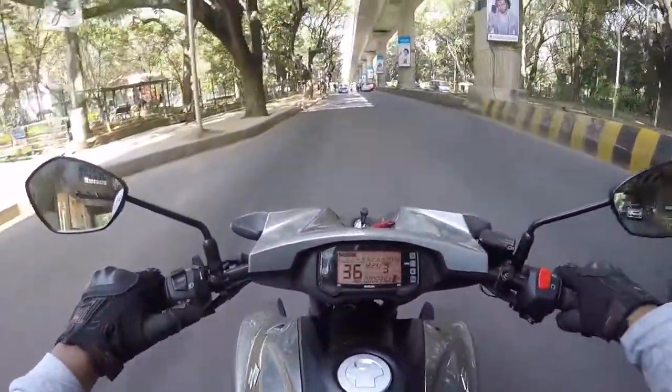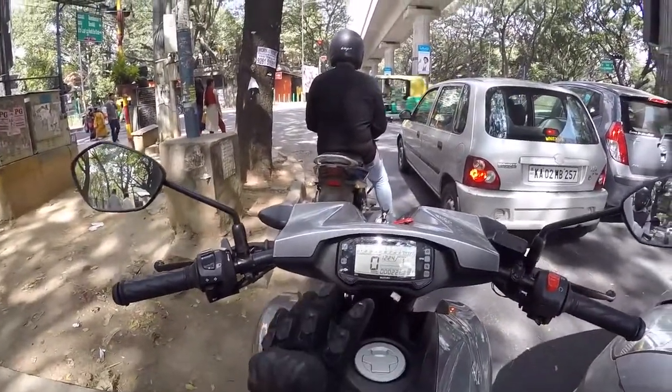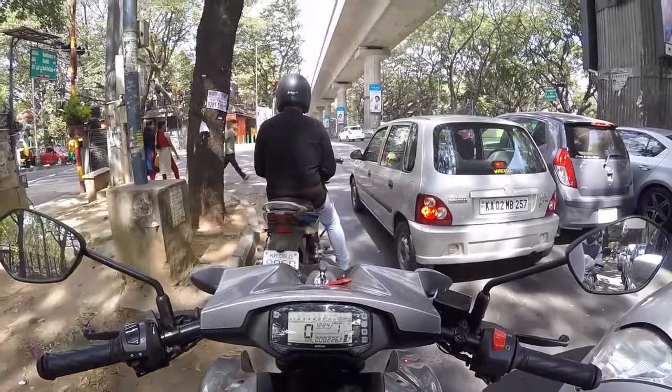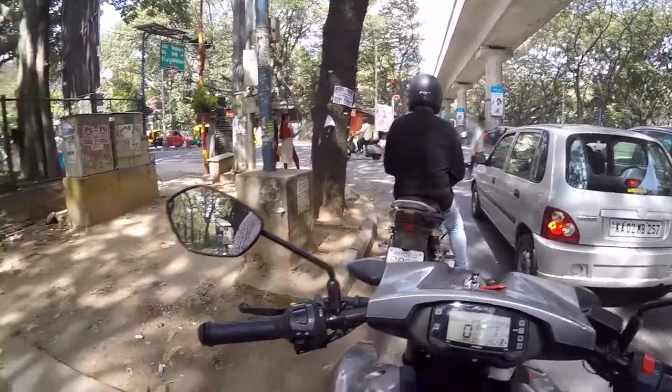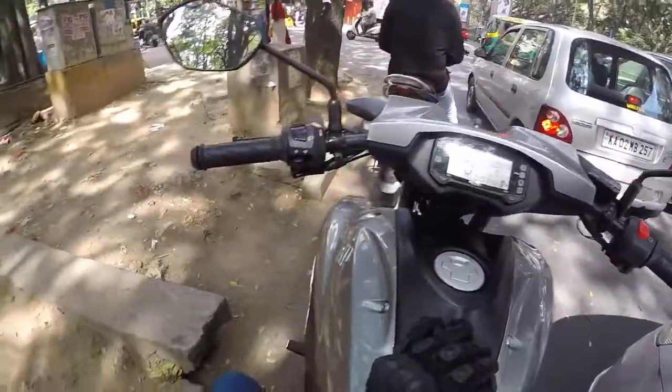The switchgear quality is also very good. I'm really happy that at the entry level — around 150cc — Suzuki is making sure to provide ABS and encouraging every other manufacturer in India to offer ABS even at 150cc. Huge thumbs up for that.